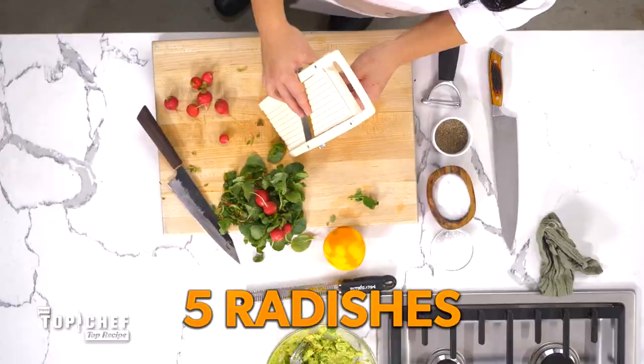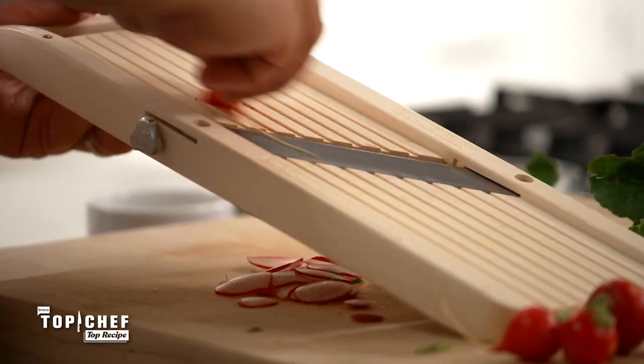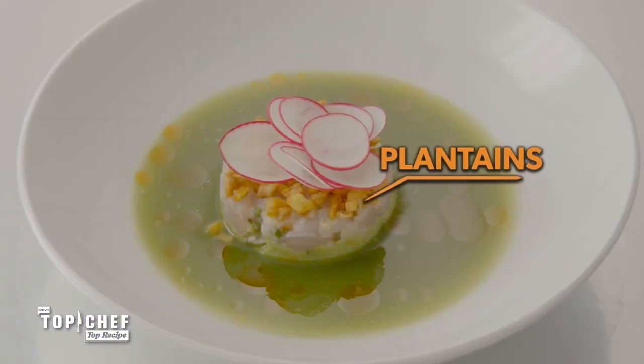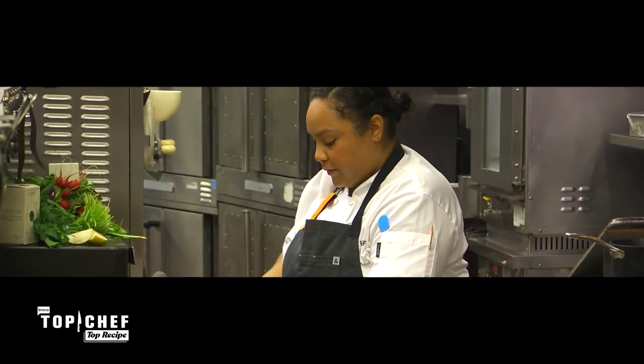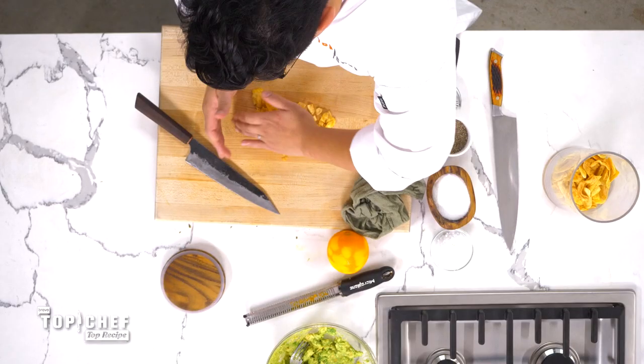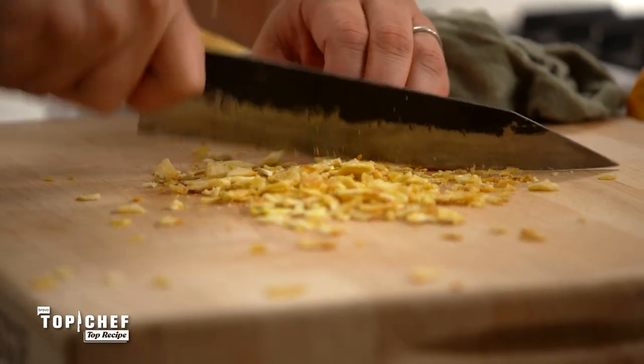Last but not least, our garnishes. We need a Japanese mandolin for this, and the rule in my kitchen is when someone's using it, you never talk to them. Get to a point where you've julienned and have a little bit left — don't be a hero. It's not worth cutting off a piece of your thumb to save two cents worth of ingredient. The last element of this dish is crispy plantains. Evelyn made hers from scratch, but a great substitution is pre-made plantain chips — just give them a chop.